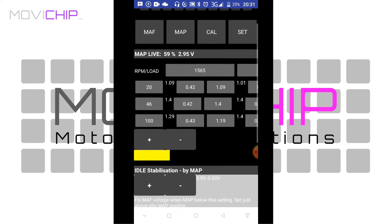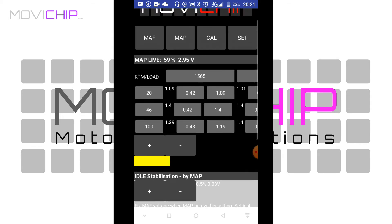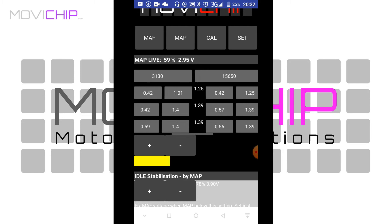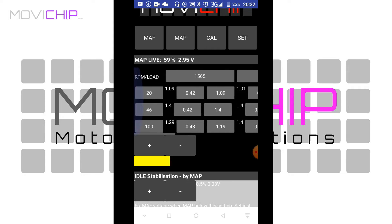Then we come into the real heart of the product. We've got map live across the top — at the moment it's saying 59%. We've got load down the side and RPM across the top. We've got three columns under the RPM — three RPM points — and on the left we've got load. The RPM is RPM obviously, and the load going down the side on the left can be MAP or even MAF.